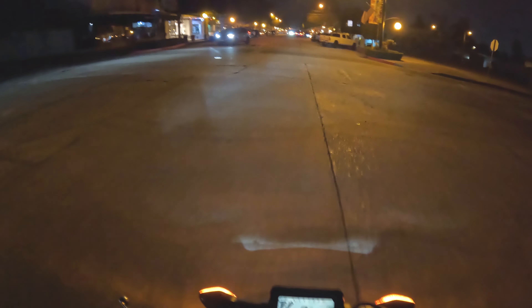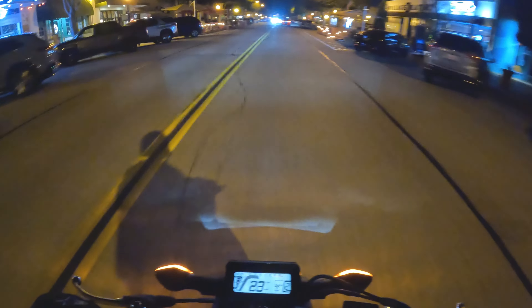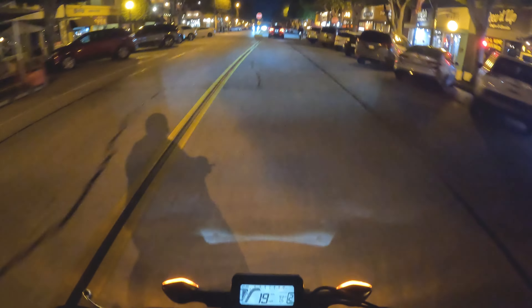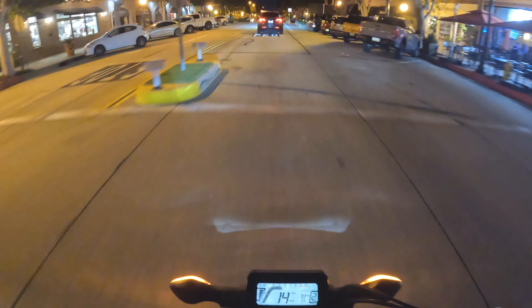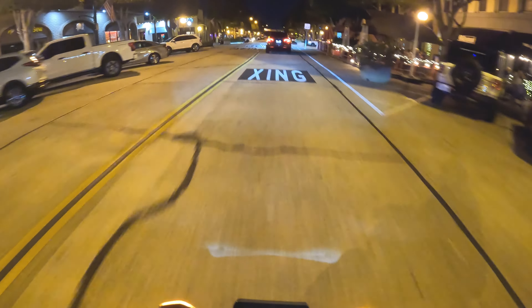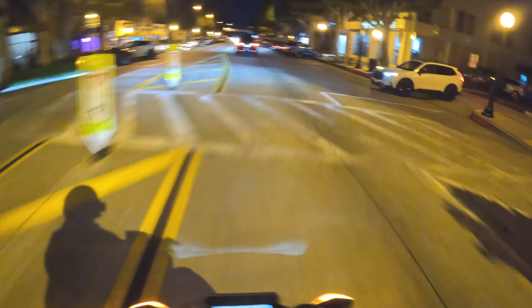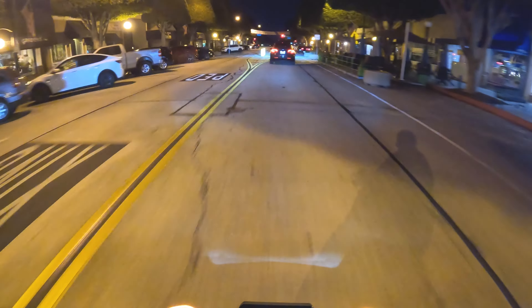I'm starting to really like the Grom. It's not fast but it's really easy to drive and that's what I wanted. I do want to hit the track with this — there's a local go-kart track where they let 400cc and under bikes race, so I do want to go there. Downtown, not much going on — this is a really calm city. There's a bigger downtown I want to take you guys to maybe on the next video where it gets a little more crowded.